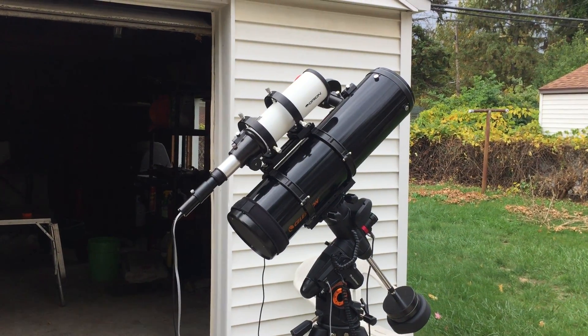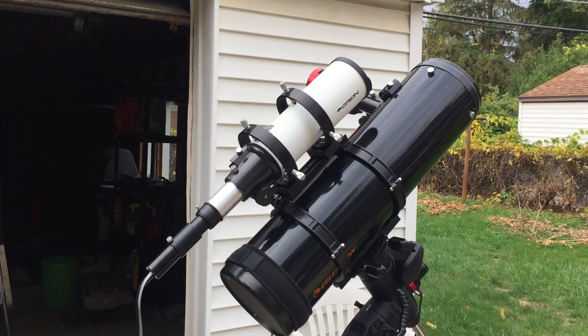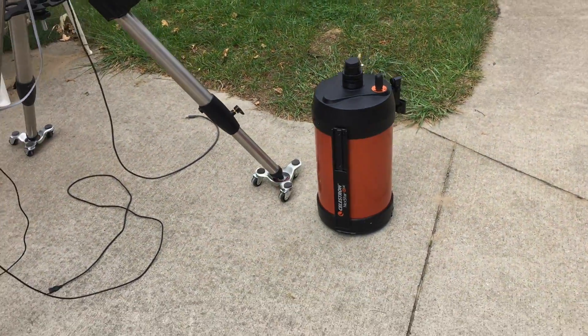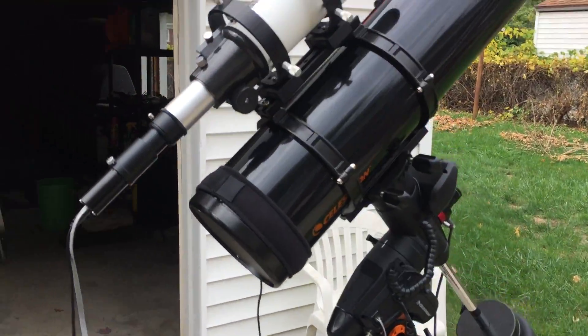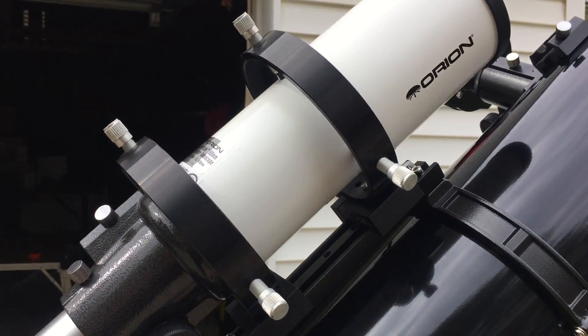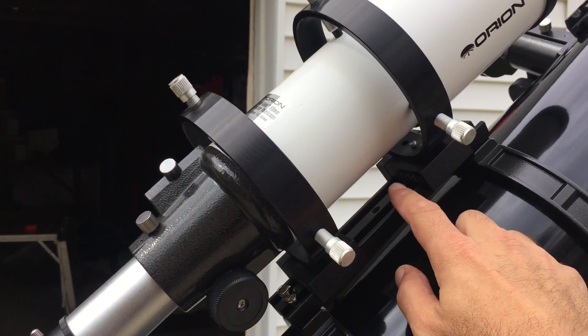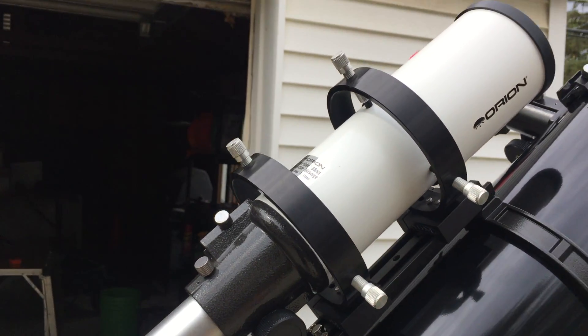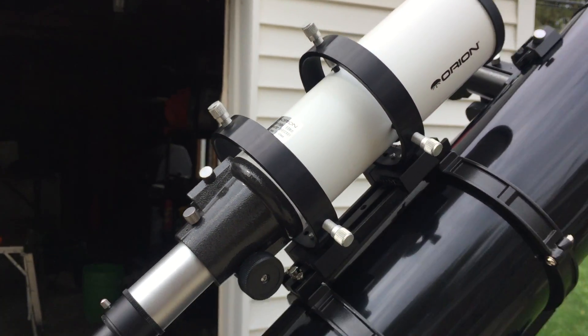What I did is I mounted an Orion short tube telescope on the back of it. It was sitting on my old telescope — my 8-inch Meade SCT. To get it on there, all I had to really do was get an extra mounting bar, and I found the perfect fit for this telescope. My short tube fit on there nicely.